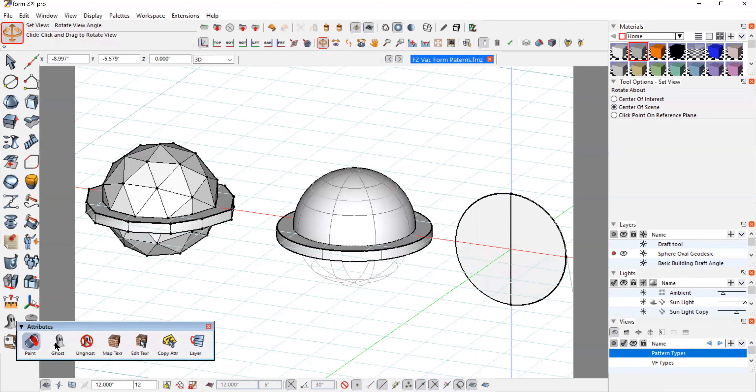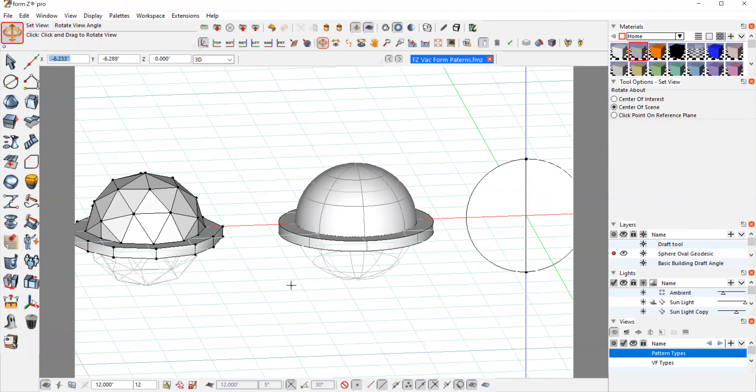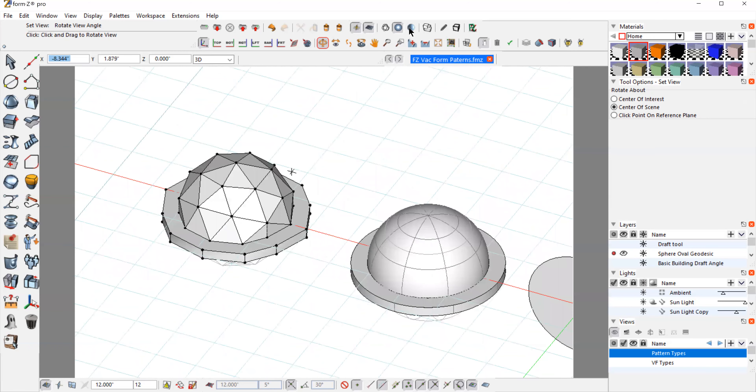I also did a geodesic dome here using the spherical tool to create all these facets. This is just about ready to go as well. There are a few facets down here on the geodesic dome that are straight up with no draft angle, but those are quite small and come down to zero at one corner, so that would release pretty well. Then I created the step for the flange area at the bottom. All the little angles up at the top here are not at 90 degrees — there's quite a generous angle in there. I could leave those without radiusing, and that would look quite nice in a vacuum forming.